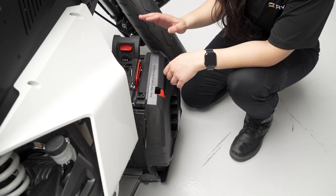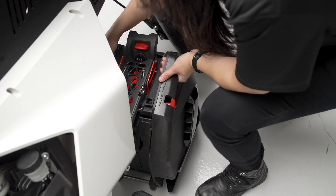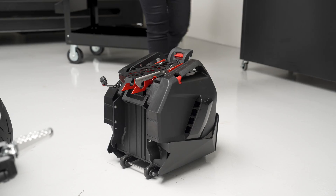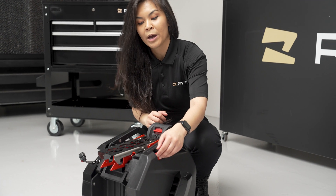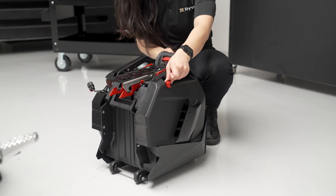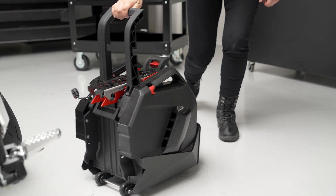Once the battery is released to the ground, go ahead and get a good grip, move it towards you, and roll it out. Now that the battery is removed, if you want to continue to move the battery, simply release the luggage handle by pulling this red tab — it'll lock into place and now you're free to move your battery.